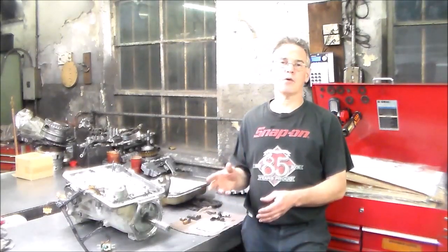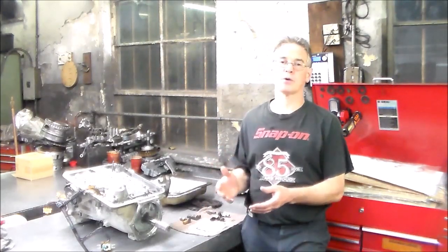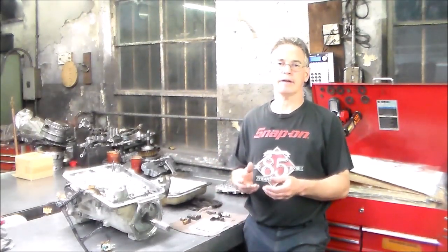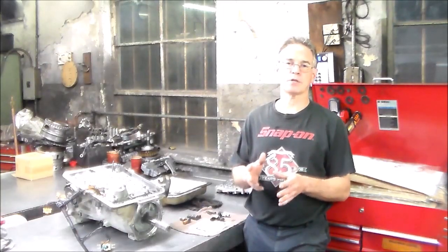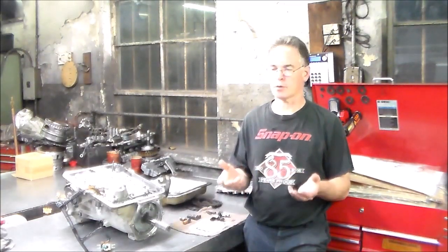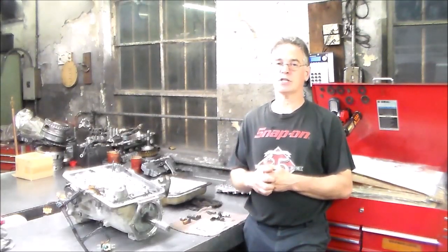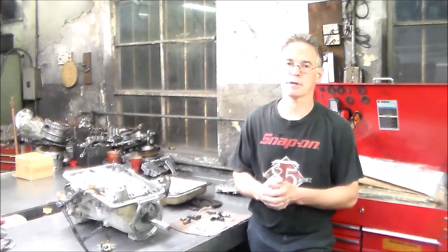Going through this transmission, I found a broken spring in the valve body that maybe sometimes could be overlooked. Maybe it's checked, maybe it's not checked. I check every one of them as a standard rebuild procedure.